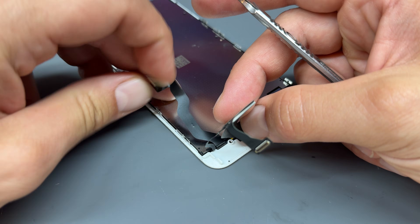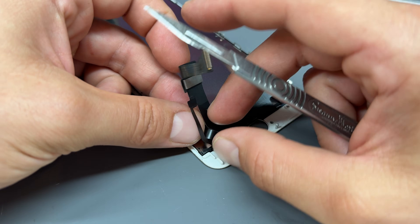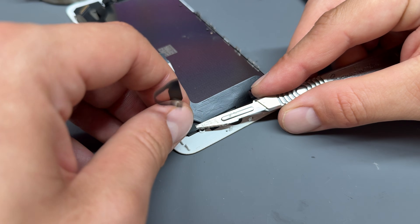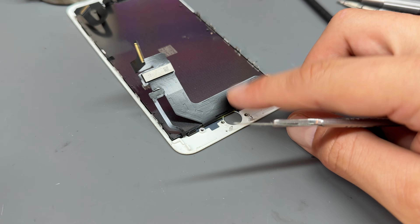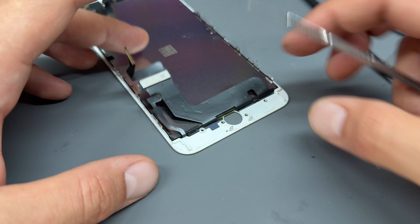Now we need to get this cable underneath this thin one and thread it back through just here. We're going to slice it — just be careful because we don't want to cut this cable, this is the LCD cable, the important one. The other one is the home button cable.